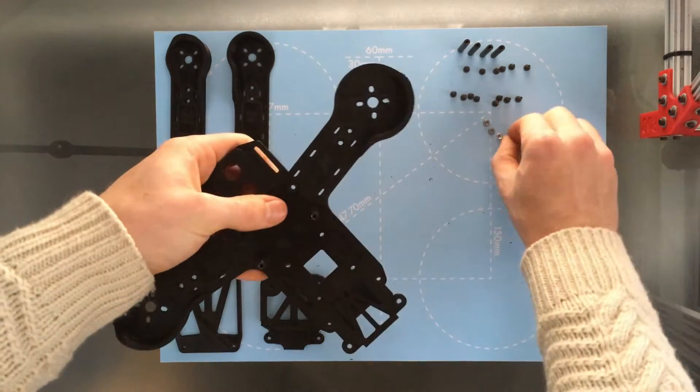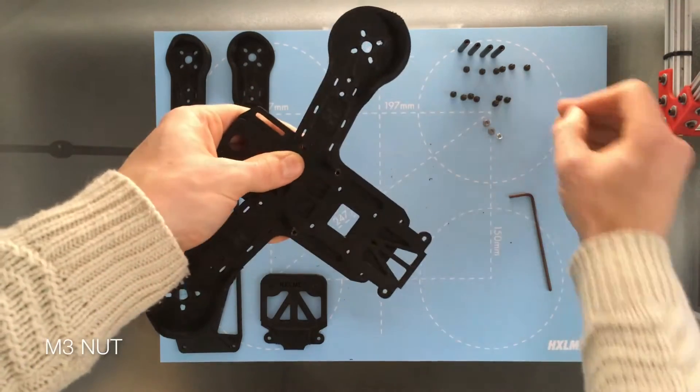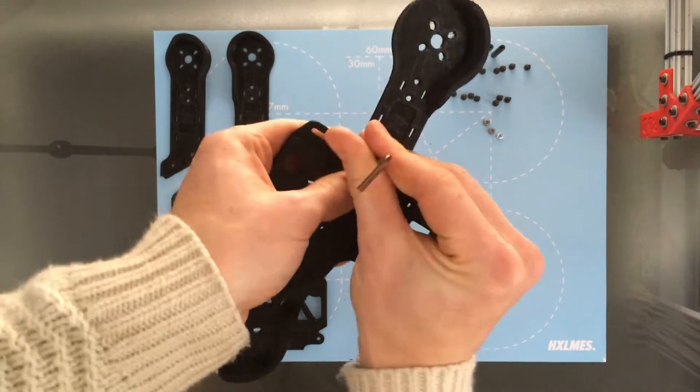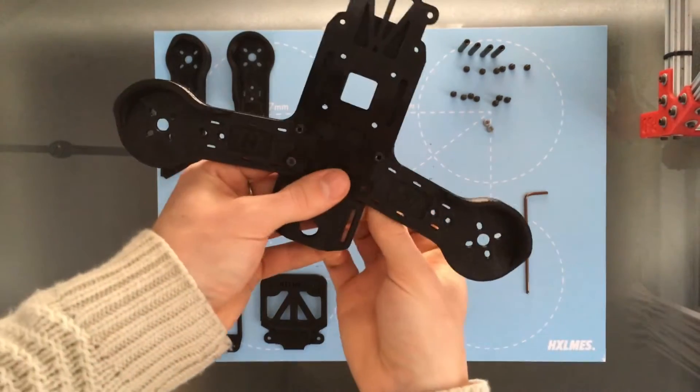Now for these two rear holes, you want to start with a nut on the back and put the screw in from the top, then tighten it up. Same for this one here.